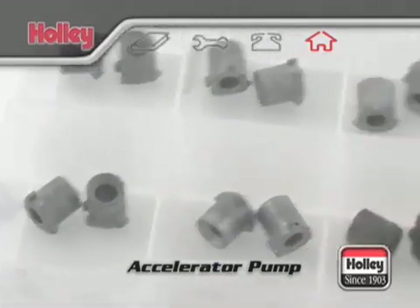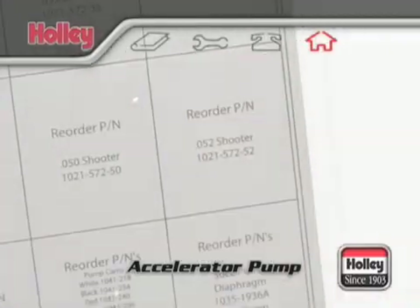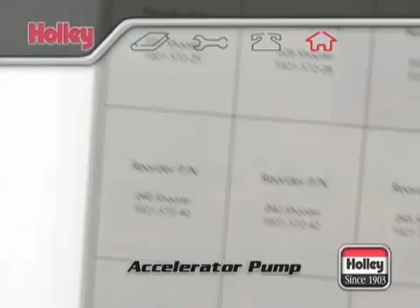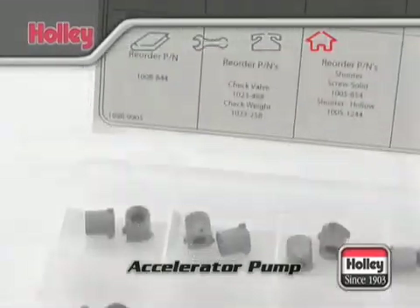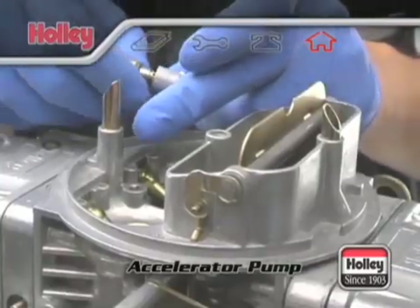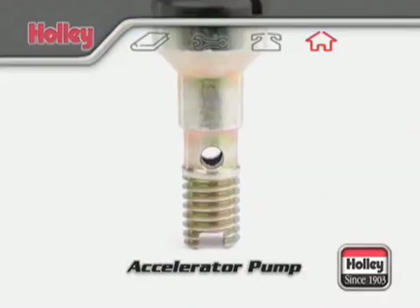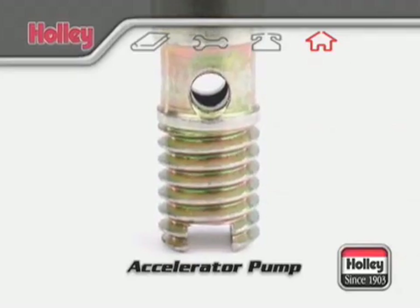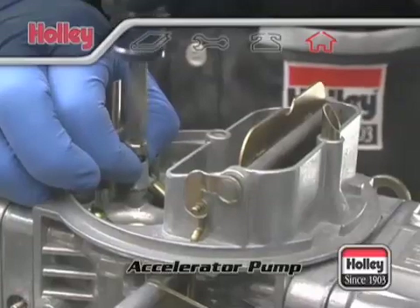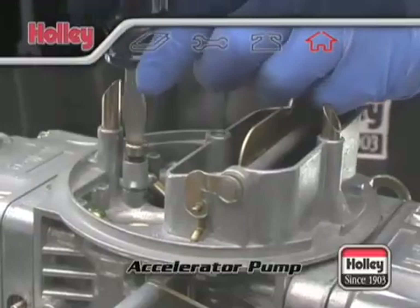Holley accelerator pump nozzles are stamped with a number which indicates the drilled pump hole size. For example, a pump nozzle stamped with a 35 is drilled 35-thousandths of an inch in diameter. Pump nozzle sizes are available from numbers 25 to 52. You should note that whenever a number 40 or larger accelerator pump nozzle is installed, the hollow pump nozzle screw should also be used. This screw will allow more fuel to flow to the pump nozzle, ensuring the nozzle itself is the only limiting restriction and not the threads of the mounting screw.